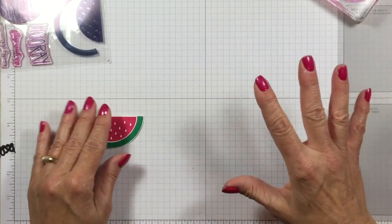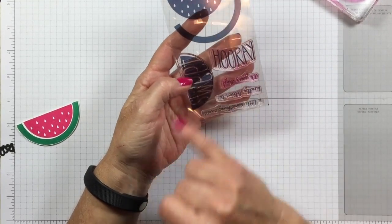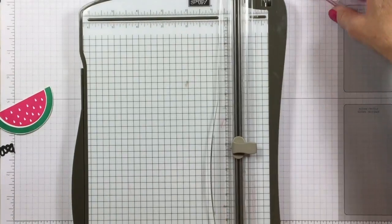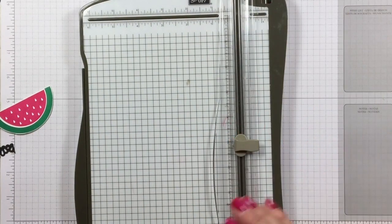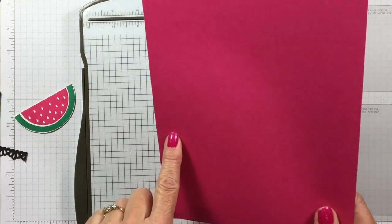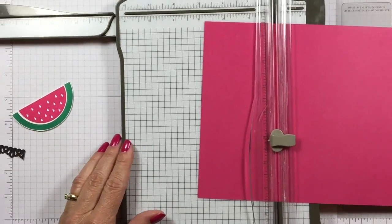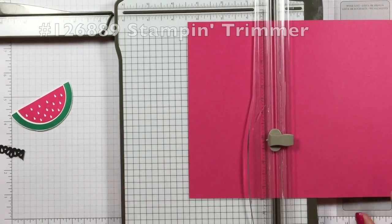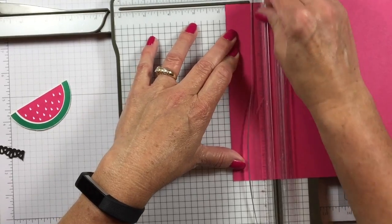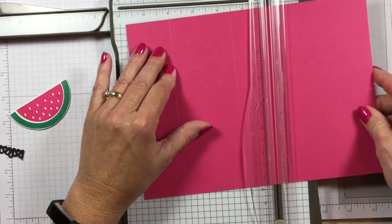Your first kit even comes with an acrylic block to use — how cool is that? The rest of the stamp set has three different greetings and a hooray, and the sweet watermelon, which is super cute. Now that we have that ready, I'm going to bring in my paper trimmer because we need to do some scoring for the triangular box. I've got a piece of melon mambo cardstock that is nine and three quarters by seven. I'm starting at one and three quarters and I'm going to score that, then go to four and a quarter, and then seven and a quarter.